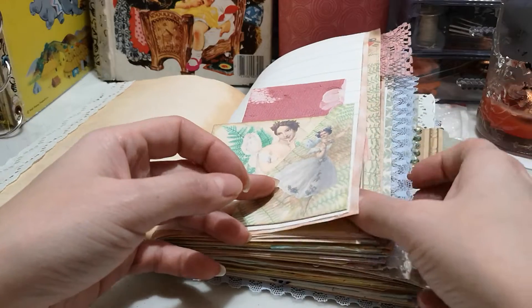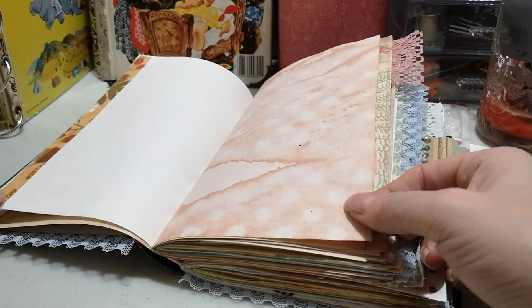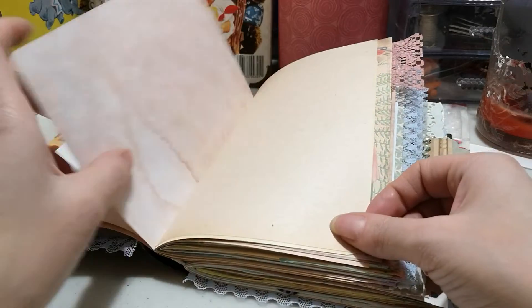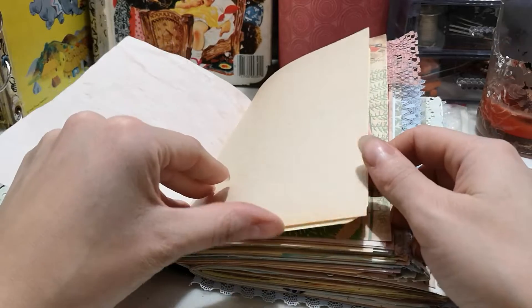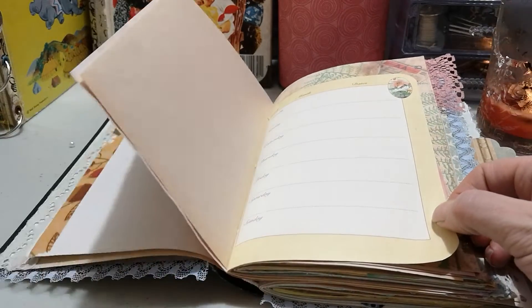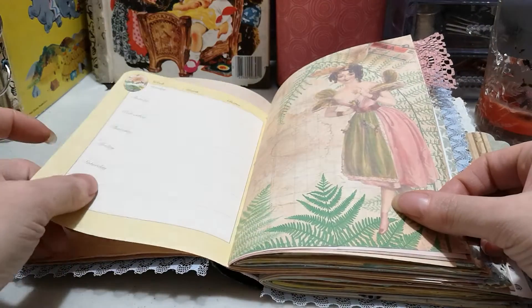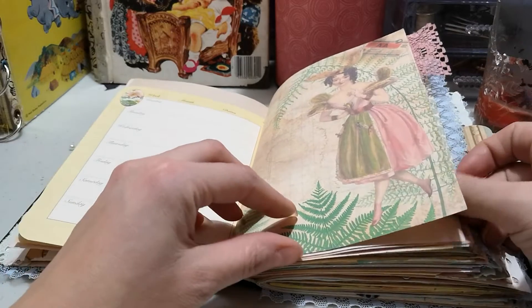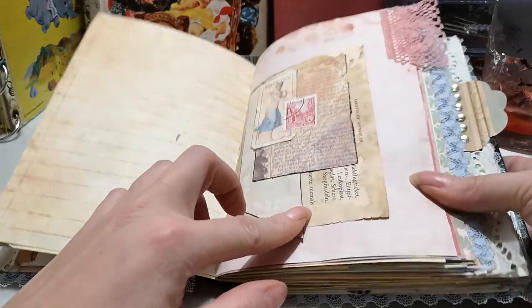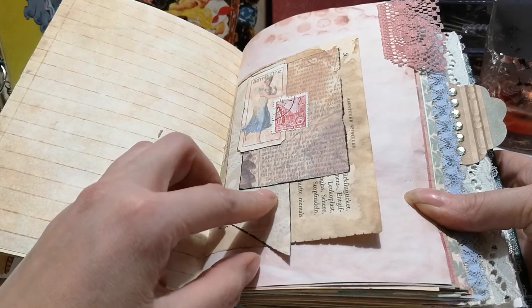I could actually put some of the slides in the pockets — I have them cut out for pockets that aren't full. There's some homemade paper tape or washi tape made from napkins, beet-dyed paper, and vintage paper from a book I had, which I used for writing.